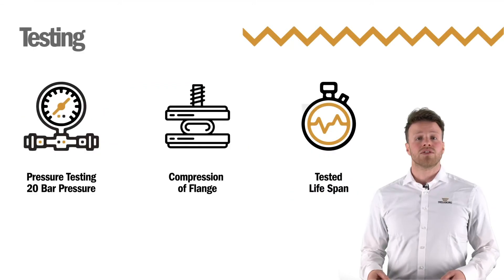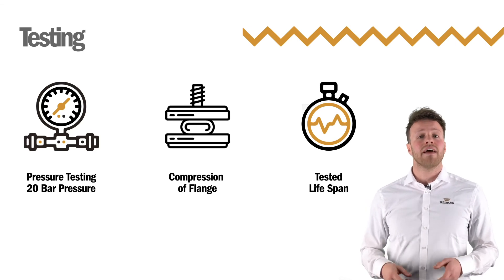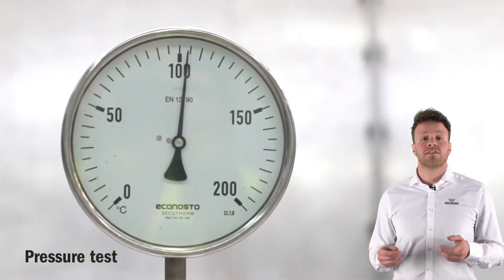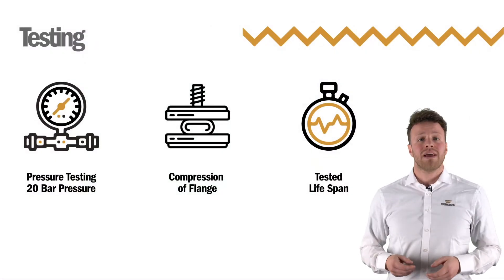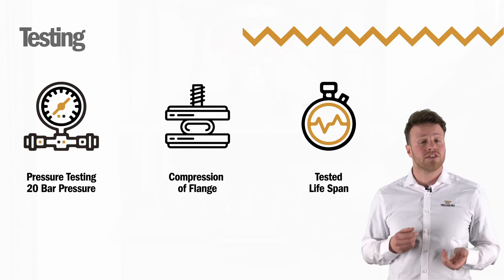To ensure Omega seals are of the required quality and that the material will behave as predicted over long service life, we have to pass a series of minimal test requirements. To prove the strength of corner construction, we conduct pressure tests of up to 20 bar pressure. High relaxation makes the gasket fail over time, so we also perform compression of the flange to show it possesses low proven relaxation.